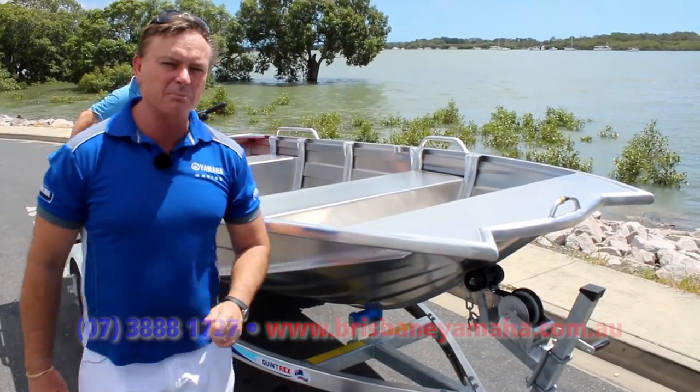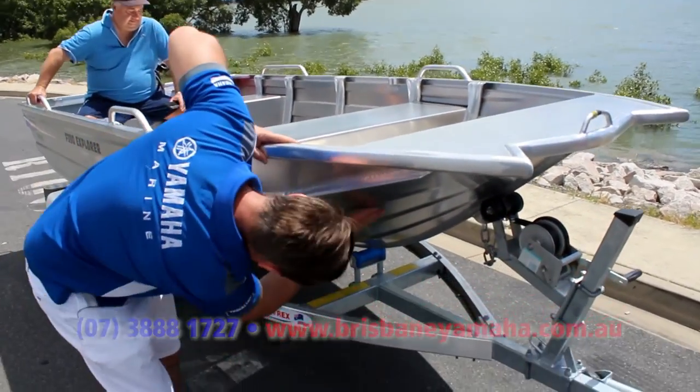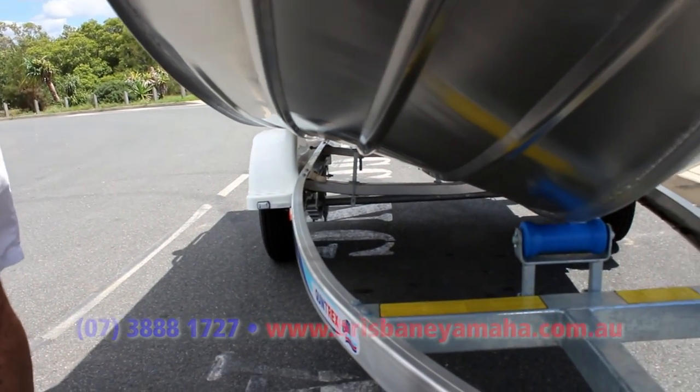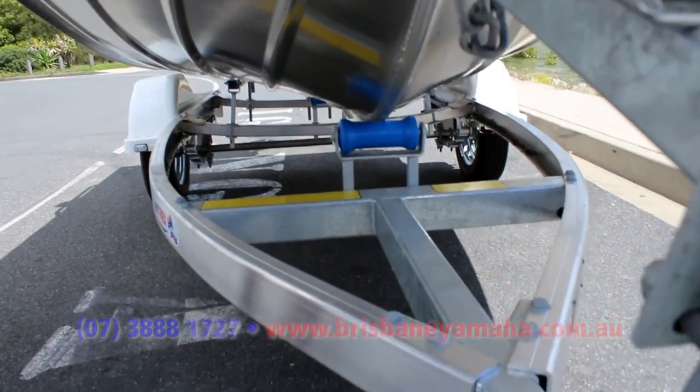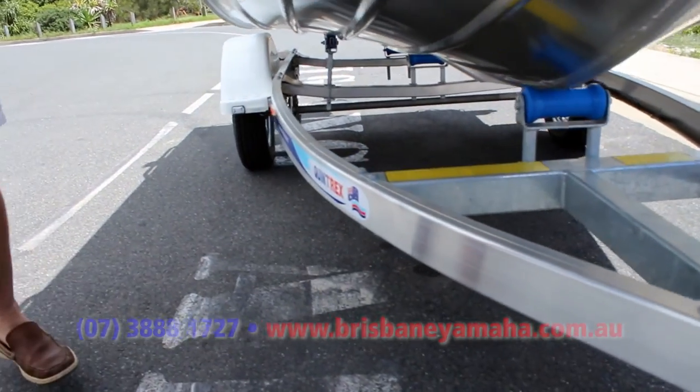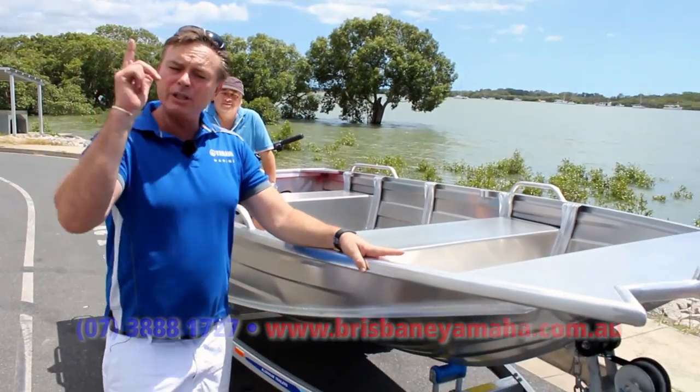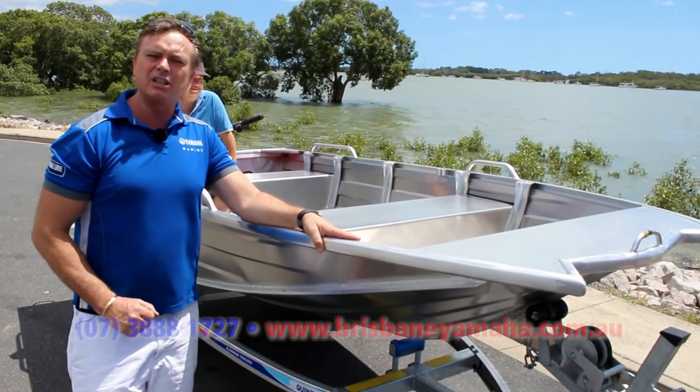You try and do it on another competitor's 390. Look at this hull — it's beautiful. It just throws it out. Quintrex Advantage. They come standard with an aluminium trailer. A 390 with an aluminium trailer — are you joking? Quintrex. They're the only people that can do that.